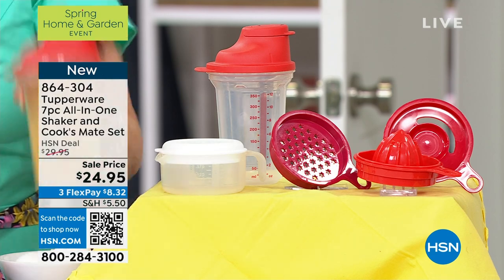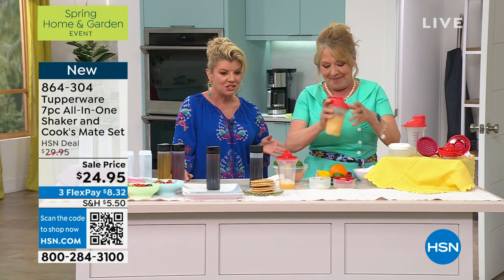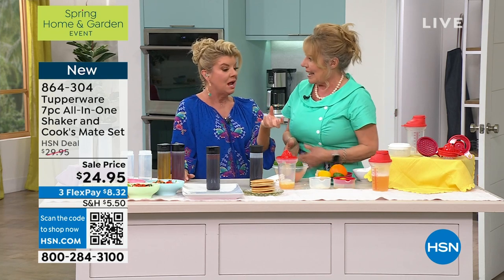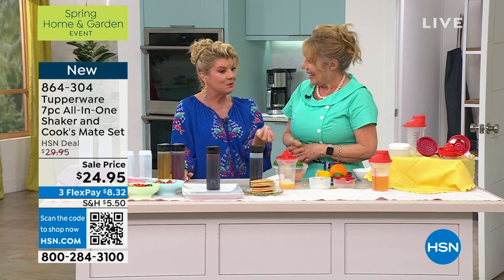They're very, very smart. They're very effective. My producer Sam just said the other day — she went to the store and bought Parmesan. She didn't have a grater, but there was a grater attached to it. It was over $8 just for that.